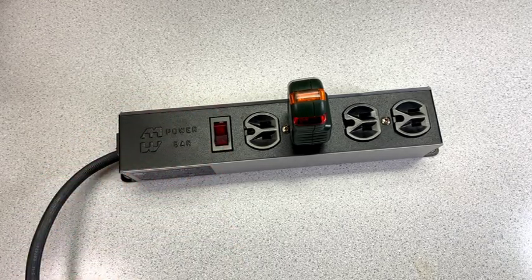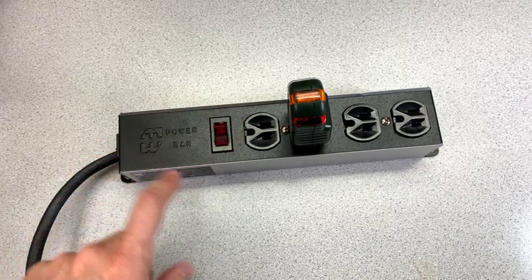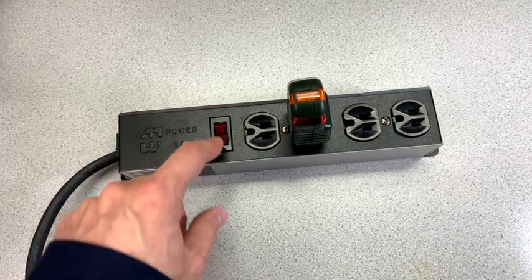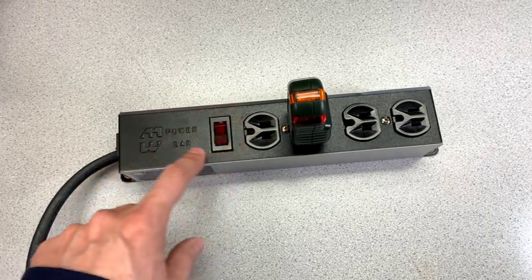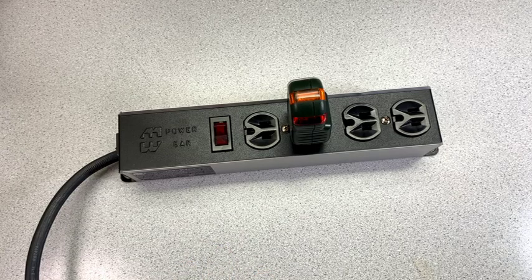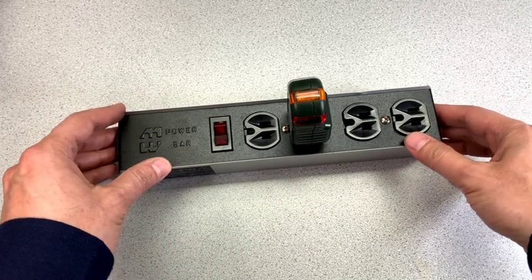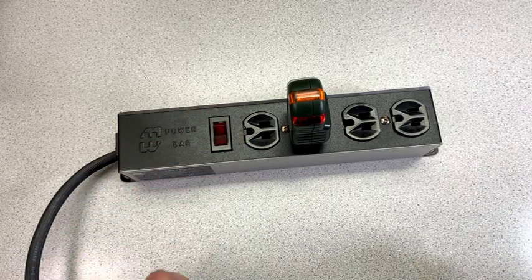I'm going to show you how I go about replacing the switch in the power bar. You might be able to use this video if you have some other item with a rocker switch to repair. It turns out the switch is a completely replaceable module, and I'll walk you through the whole process.